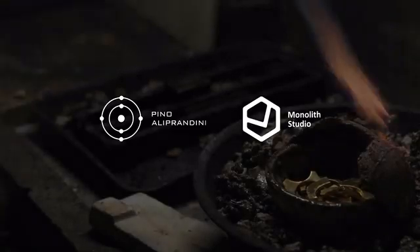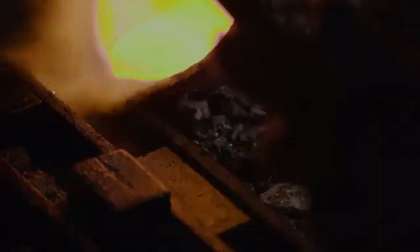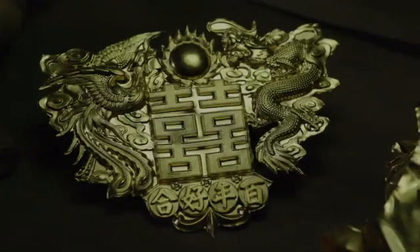For centuries, craftsmen have known how to forge masterpieces to leave marks for an important moment from one generation to another. It usually takes craftsmen lifetimes and energies to master their skills to make their work unique. Now we make it possible with just a tap.